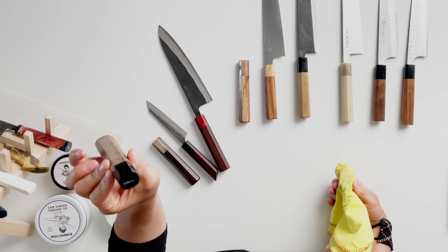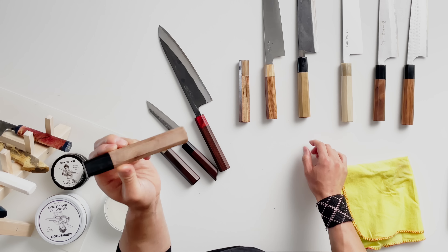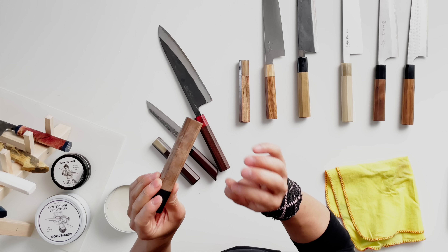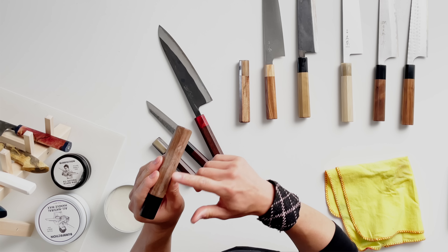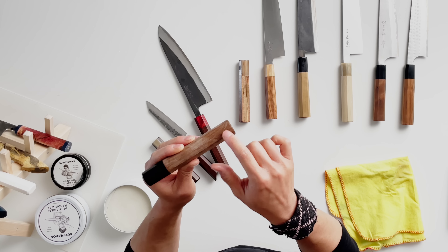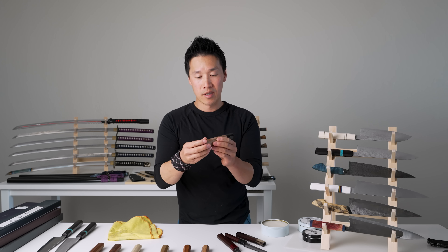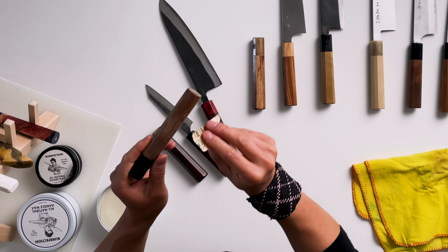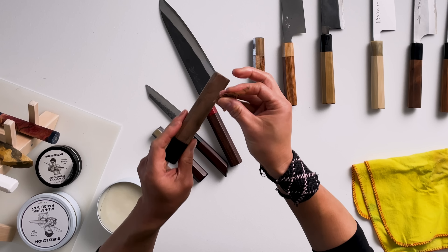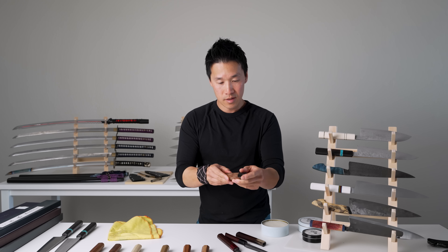This one here is pretty banged up. I recommend if you get a handle this bad that you take some 320 or 400 grit sandpaper and go along the grain of the wood — that will smooth everything out and also take out some of the splinters. This handle is splintering just a little bit. Taking fine sandpaper along the grain also helps you bring back the edges of the corners — you don't want the edges to be very sharp, but you want them pronounced so they don't round off too much. If you have a buffalo horn ferrule, make sure you don't scratch it — you can tape it off if you want.